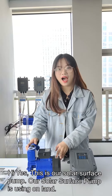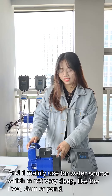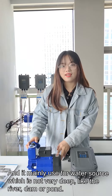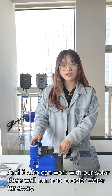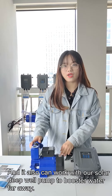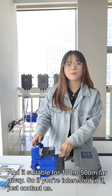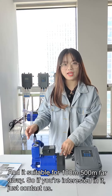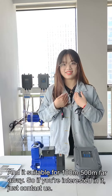This is our solar surface pump, used on land. It is mainly used for water sources which are not very deep, like a river, dam, or pond. It can also work with our solar deep well pump to boost water far away — suitable for 100 meters to 500 meters. If you are interested, just contact us.